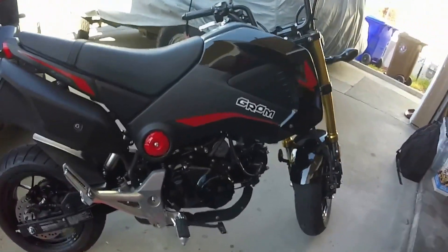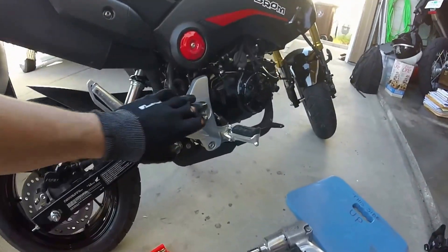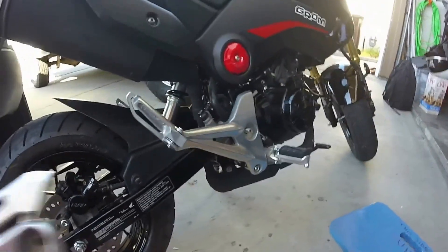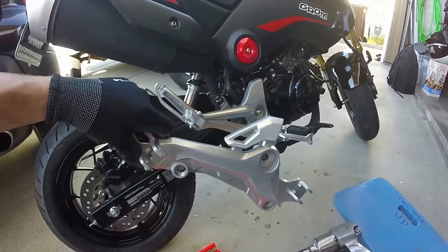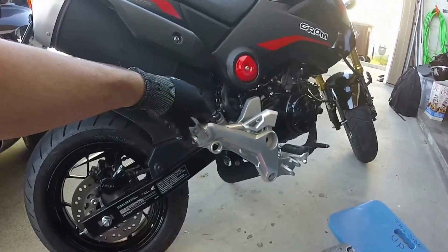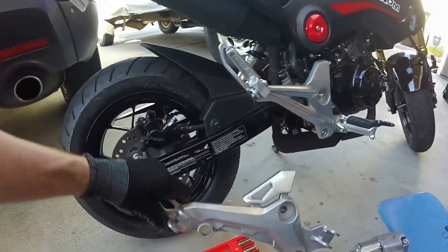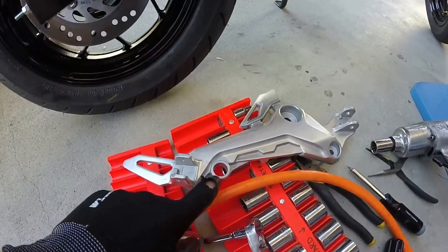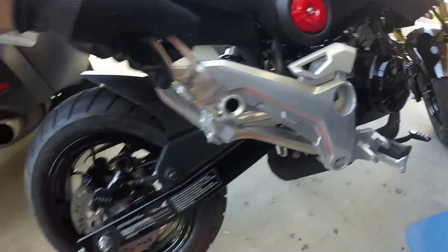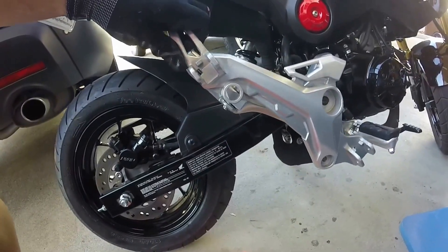I think the better way to do it is to get a different rear bracket set. A 2017 bracket on this 2015 Grom fits right in there, and it has the mount for the exhaust that you need for the Yoshimura - this loop right here. You can see it's not up there currently, so this is a good way to do it if you want that Yoshimura low mount exhaust.